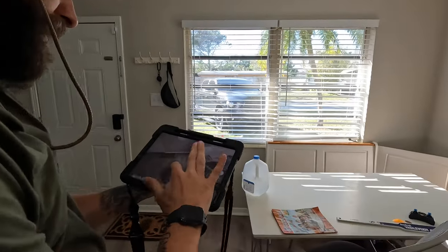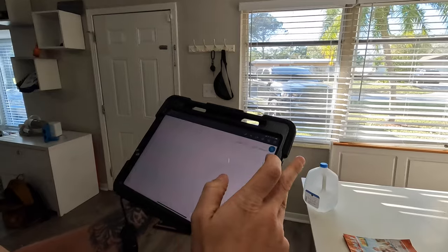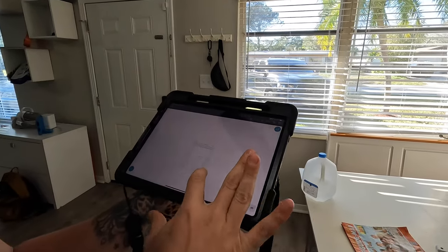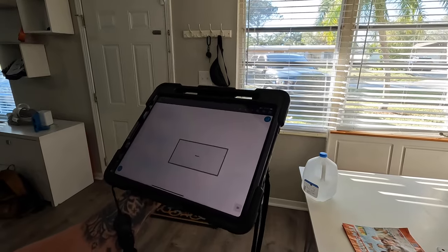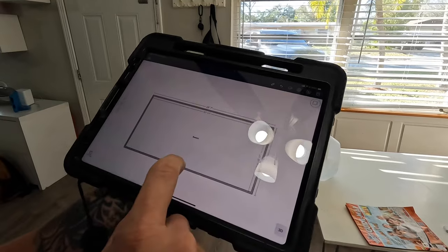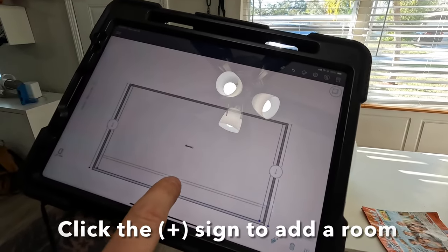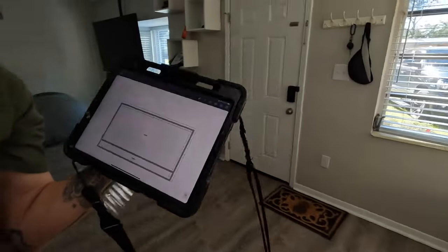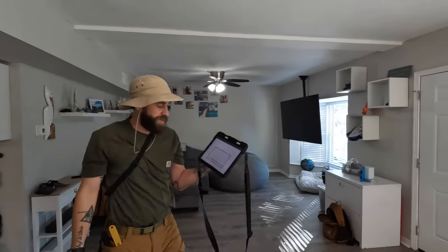Now let's get into the sketch. First, we want to sketch the room — get the shape laid out before we get to measuring it. This room is pretty cut up and has some lower ceilings in different areas, so I'm going to show you how to manipulate that. You hit the plus sign, it'll create another room, which I want to do because this ceiling needs to be lower than the rest of the room along with that bay window.